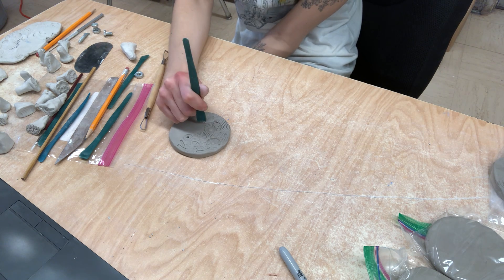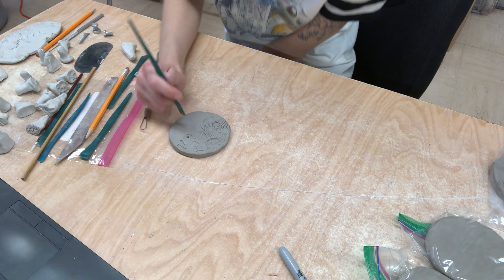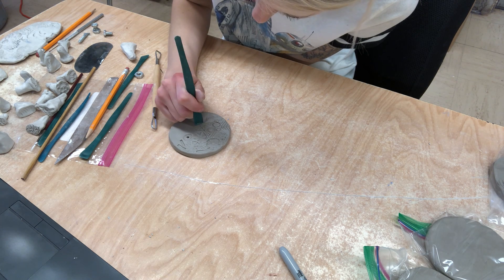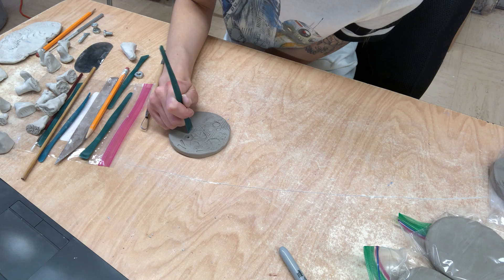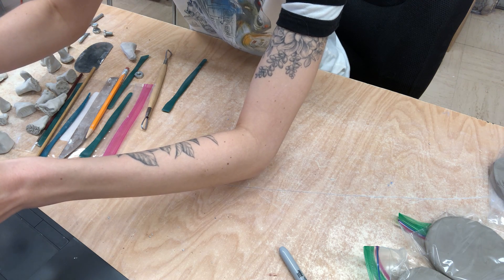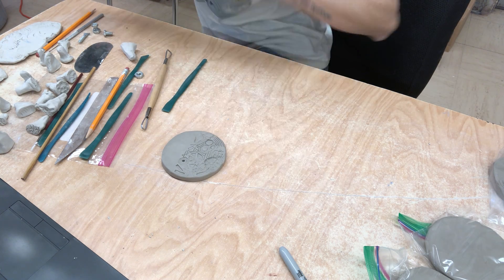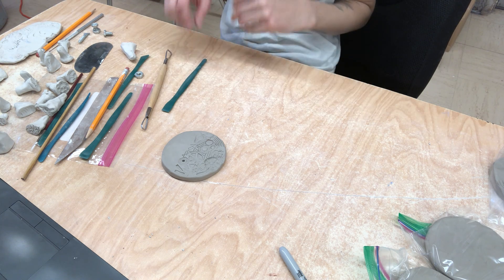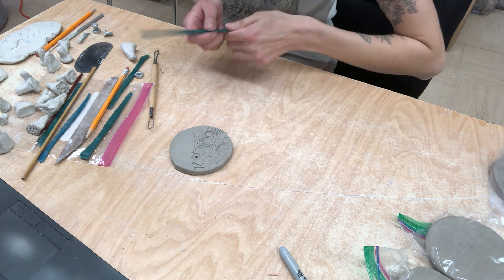You don't need to fill in the whole thing — if you want to, you can. Just kind of make little lines like that. I just kind of pushed that tool in and started to make those little lines. You guys can kind of see now how the stamps and the tools work together really nicely.